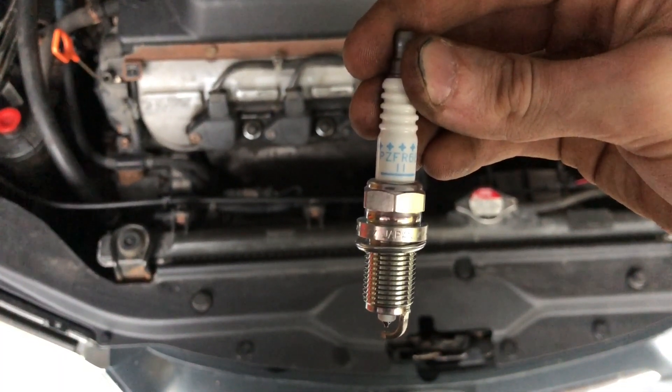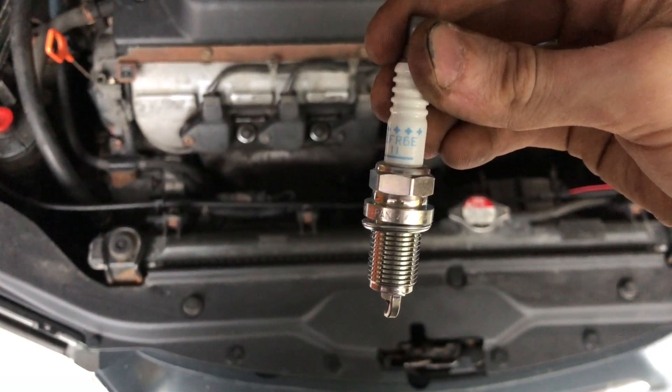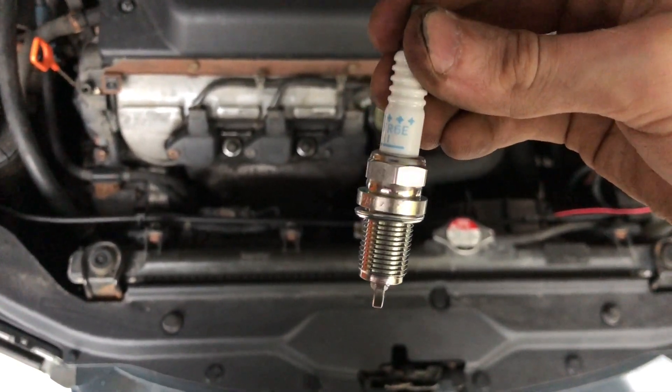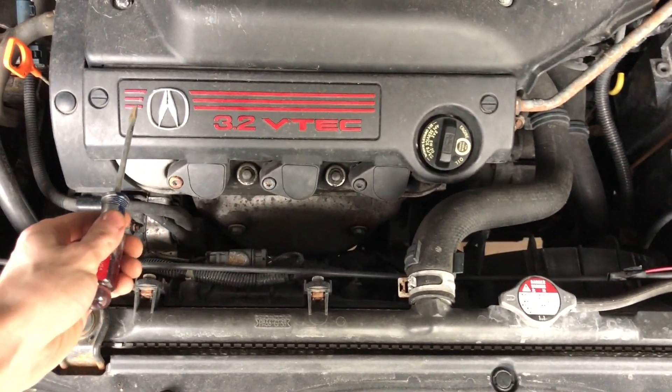Here's the nice shiny spark plug itself — you can see it says 'Japan' in the silvery part, as well as the part number on the whitish part.